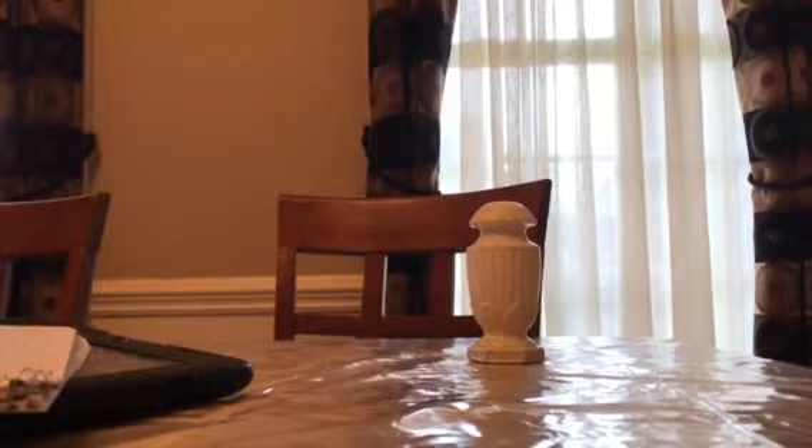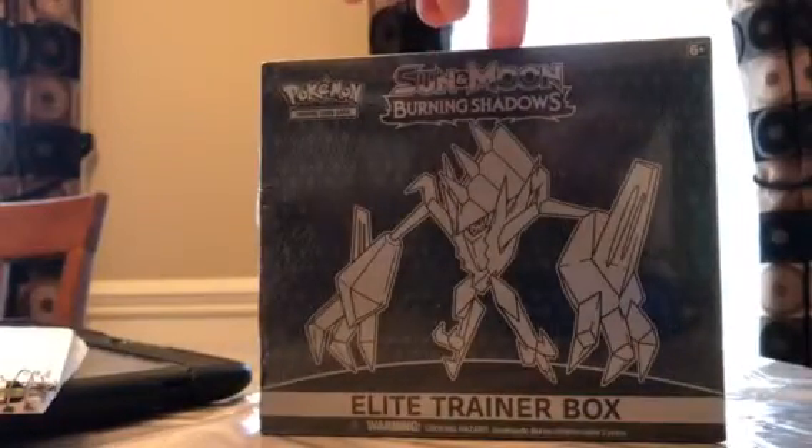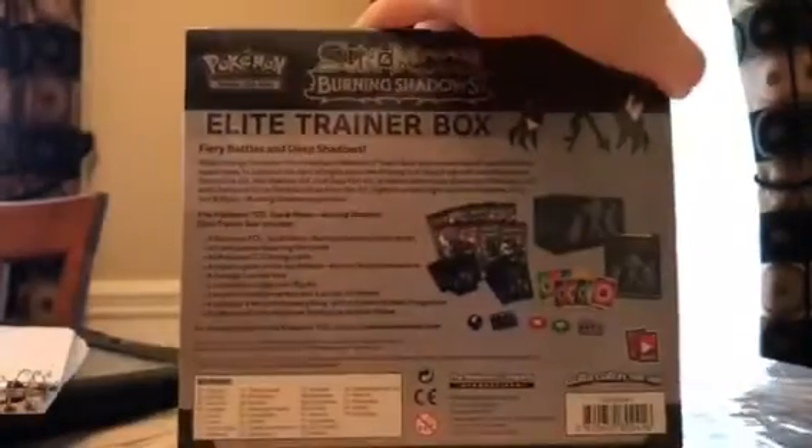Hey guys, welcome back to another Pokemon card opening episode. Super excited because we're opening up this Elite Trainer Box — Sun and Moon Burning Shadows, the new set. You can kind of see what it looks like, it's got a bunch of stuff on the inside. I did already open it a little bit so I can just grab it and peel it off.